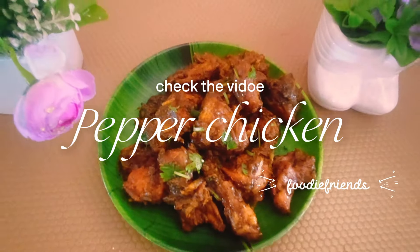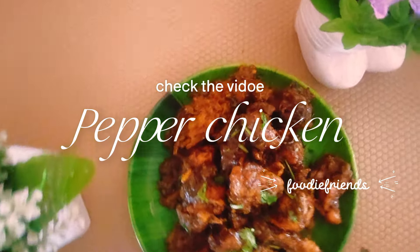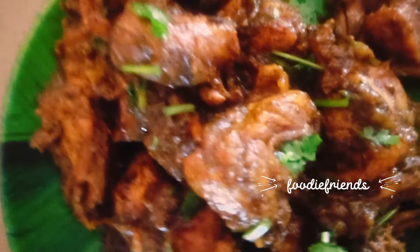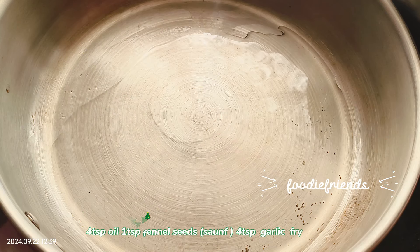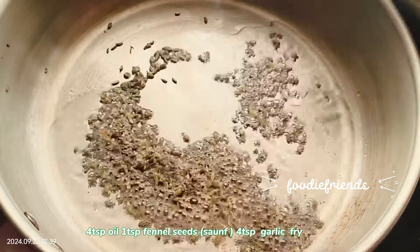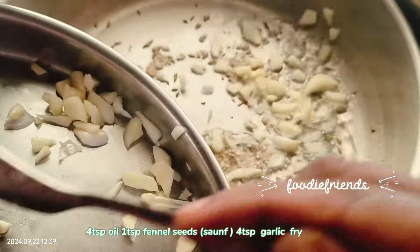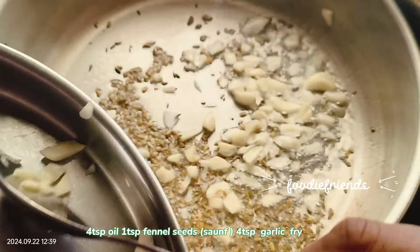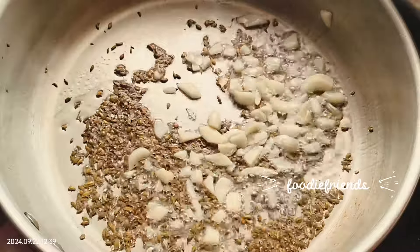I am making pepper chicken. This is a different method. I am trying the recipe. Add 1 teaspoon of salt, 1 teaspoon of soy sauce, and 1 teaspoon of sauce.